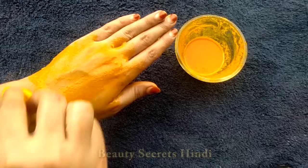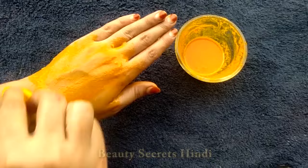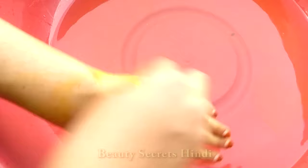The results will be very fast. After applying this, wait 5 minutes and then wash it off.